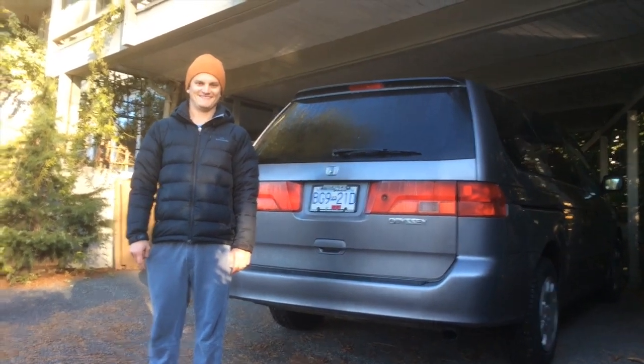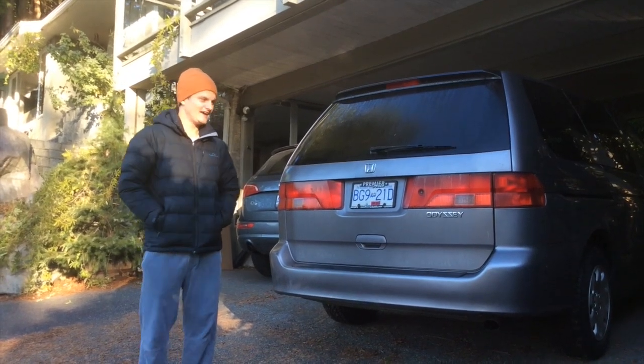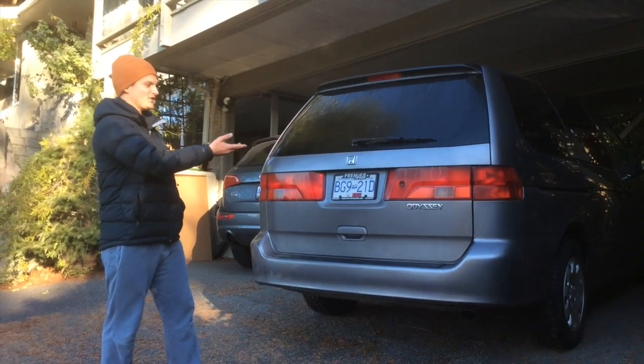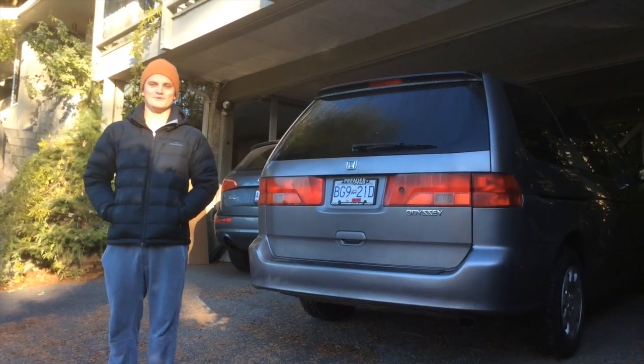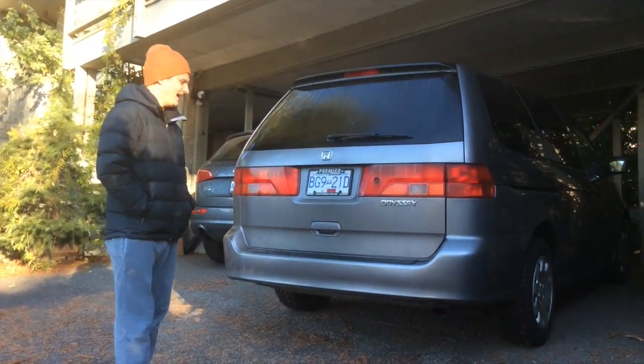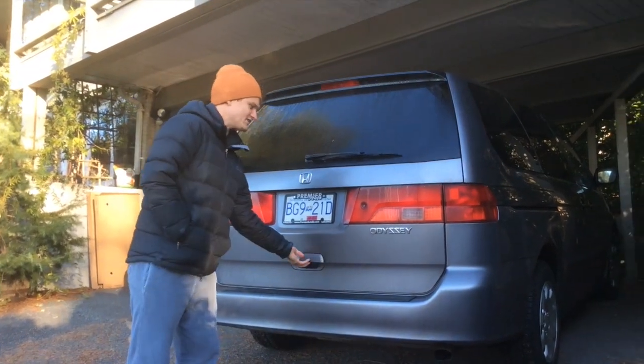Welcome to my camper conversion. I'm going to walk you through our camper. I decided to go with the Honda Odyssey because it's a very reliable car — I think more reliable than American cars. Hondas make lots of engines and they also make really great minivans.